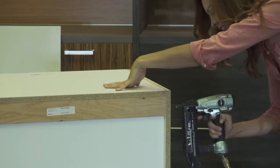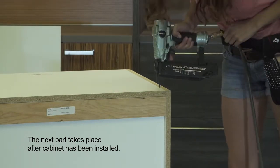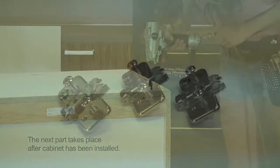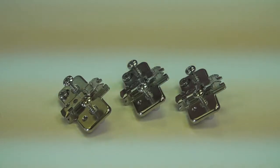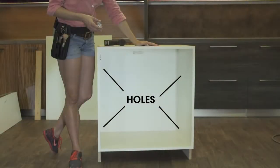At this point, the cabinet is ready for installation. The next part of this instructional demonstration should take place after the cabinet is installed. Insert the door hinge mounting plates to the side of the cabinet. Cabinets come pre-drilled on both sides for hinge mounting plates, so you can determine the opening direction of the cabinet door at the time of installation.